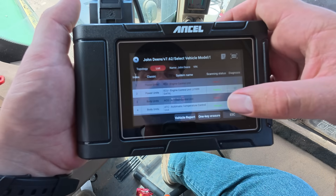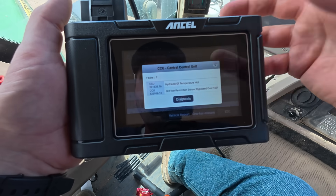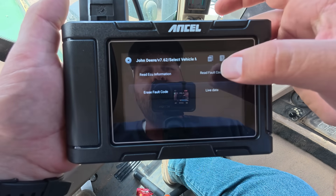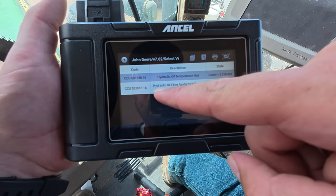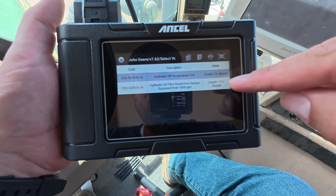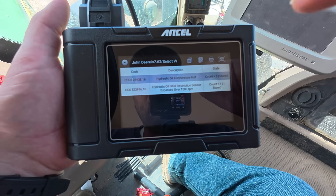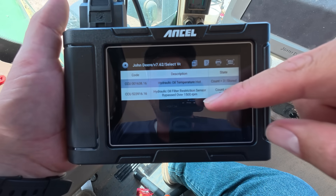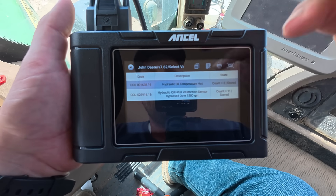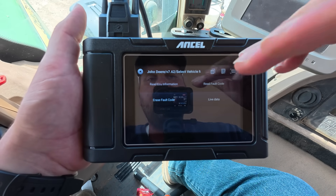Let's make sure there aren't any other codes we need to worry about. There are a couple more here — hydraulic temperature hot. It's cool that it keeps all these codes that I can go in and read. Hydraulic oil filter restriction sensor bypassed over 1,500 RPM. This code gets thrown a lot and we're not quite sure why — I think it's the sensor. When the hydraulic on this tractor is just running constantly, it likes to throw this code. We've replaced the filters and done all the things, so I think it's just a bad sensor.